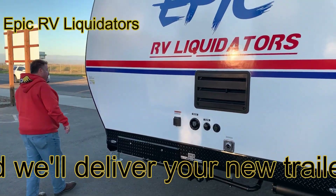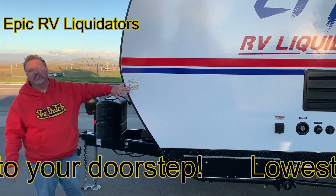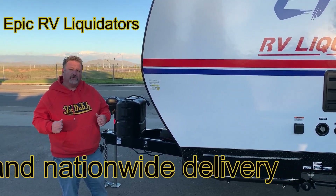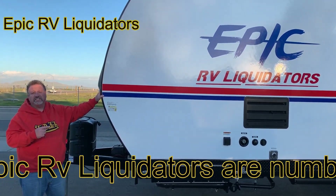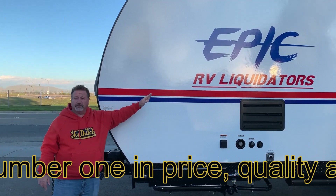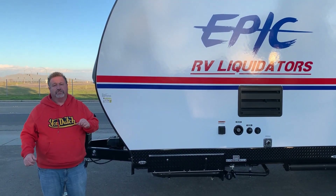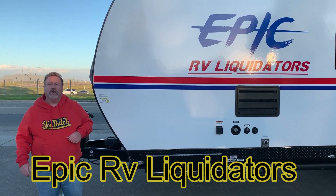Here's your weight sticker — this thing only weighs 4,900 pounds and has a GVWR of under 8,000 pounds, so it's half-ton towable. That's what I wanted to show you today — the Genesis Overnighter, the 14-6 FK model. This graphic was just put on for Camp Genesis, so that'll come off. I've got three of these in stock right now and five other floor plans I can offer you. Check it out at www.epicrvliquidators.com, or come down and see us — we'll hook you up.